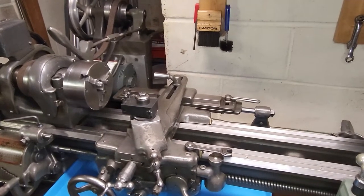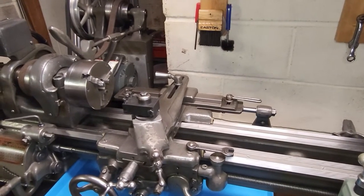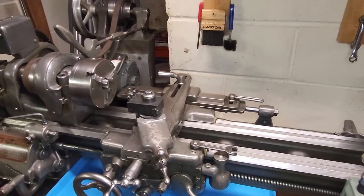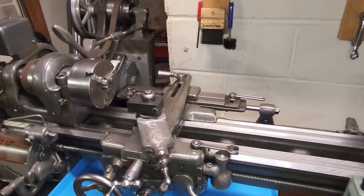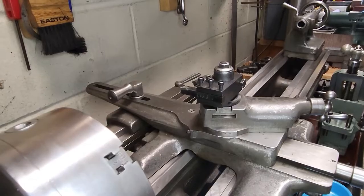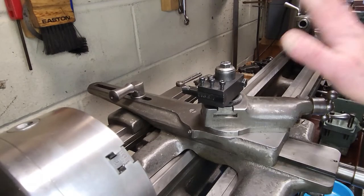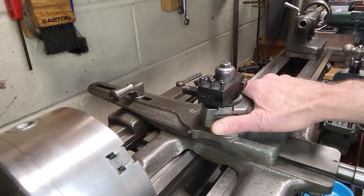I'm also going to give you a little bonus Atlas lathe accessory on a South Bend lathe after the milling attachment video. The first thing we need to do to mount the Atlas milling attachment onto the South Bend lathe is remove the compound on the South Bend.